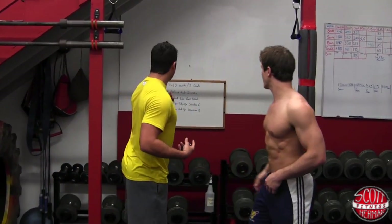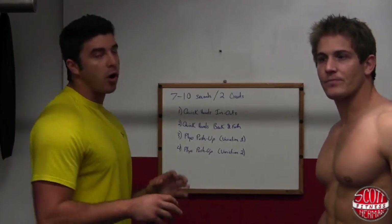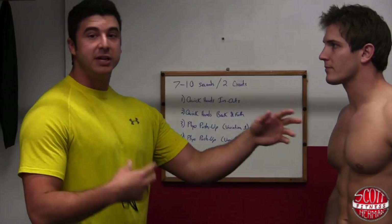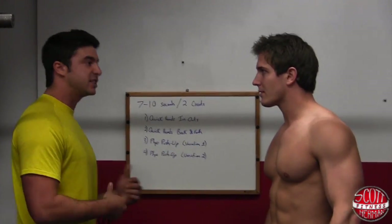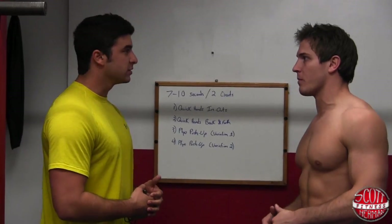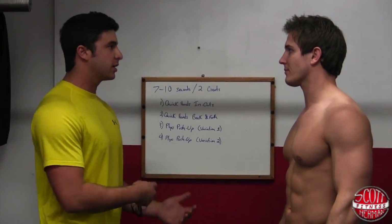I'm going to take Scott through four exercises today, all for his upper body. This is going to recruit muscle fibers to his chest, to his shoulders, to his arms, and it's going to get him ready to go — activated, ready for that bench, ready for whatever exercise he's getting ready to do. Basically, we're heating up your muscles, not stretching them out. We're heating them up and getting them ready to go.